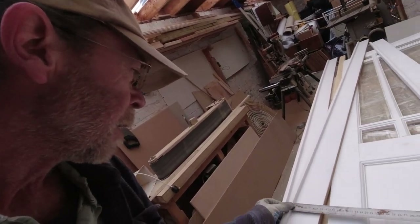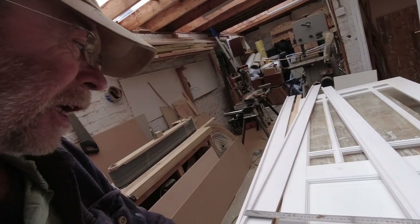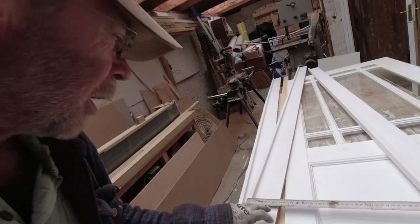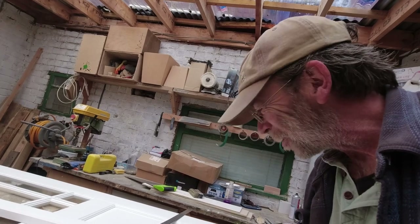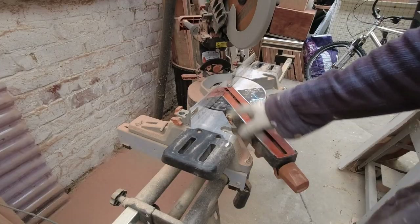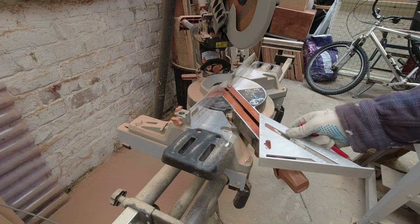Now we're going to work out how big we want to cut these mouldings. The moulding itself finishes about 9.5 centimetres wide with the dog leg on. The painting is 80 by 53, so we're going to have 8 centimetres of moulding all the way around — this will leave us enough room to attach the painting to the moulding. We want the moulding to be 16 centimetres larger than the painting. The painting is 80, so that's going to be 96. And we're adding 16 to 53, so that's 69.